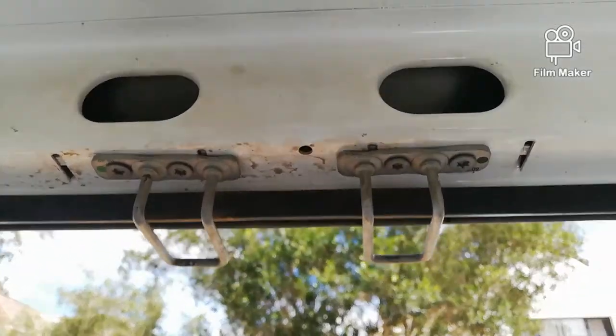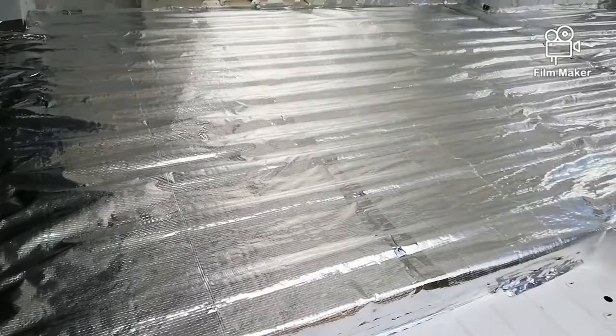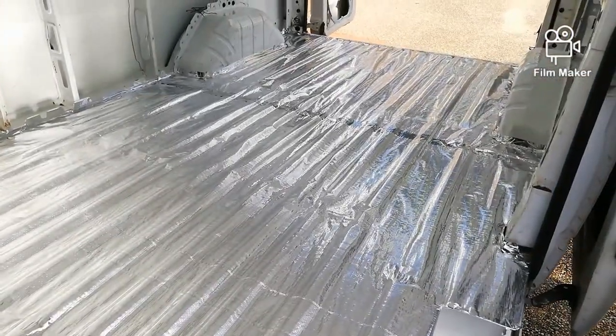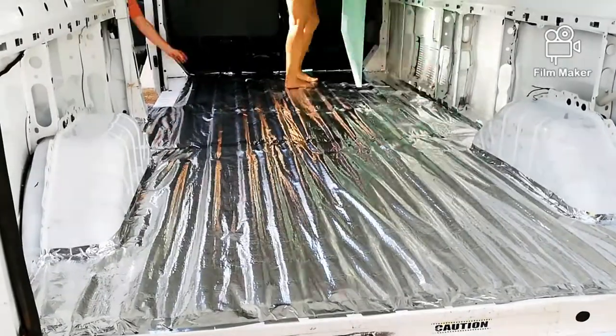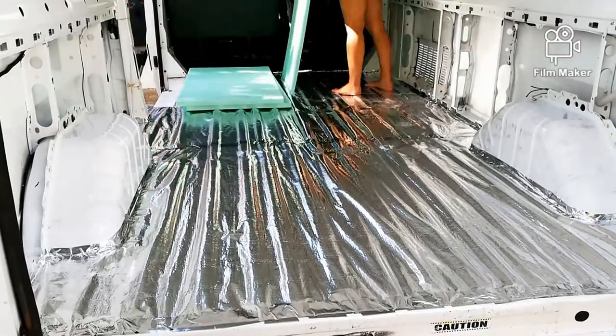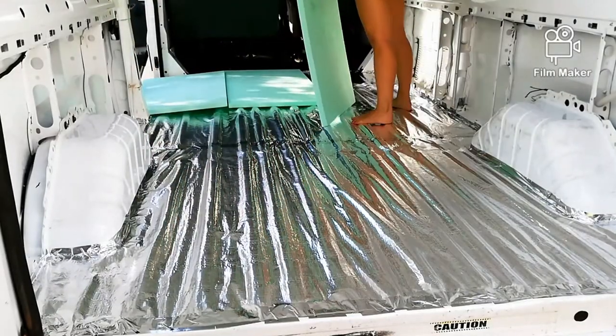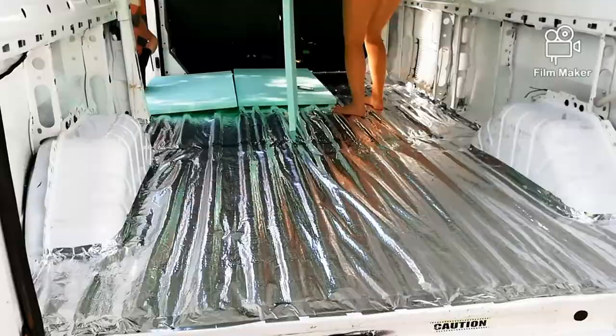We did the best we could to plug up all the leaks, and the same day we were able to put the ametellin down and tape it to the floor. The next day we got started on the XPS boards. We just drew and cut on the spot to fit, and after that we were able to use the XPS boards as a bit of a template on the ply.